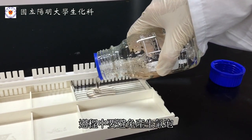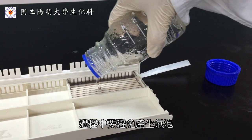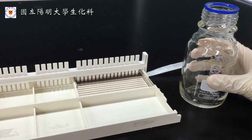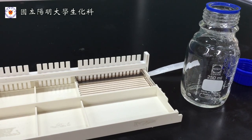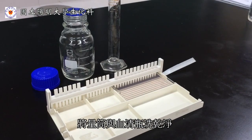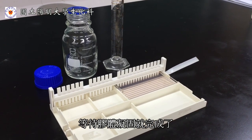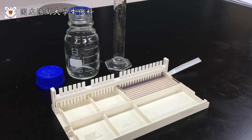No bubbles are welcome during the process. Do not forget to clean up the cylinders and bottles. Then wait for the gel to solidify, and the experiment is accomplished.